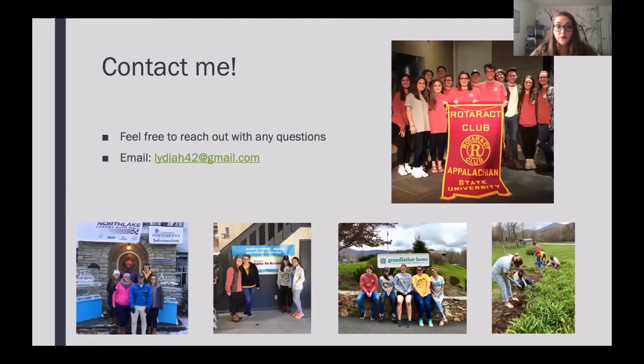Feel free to contact me at any time with questions — my email is listed there. Making projects, especially in a rural area, can seem tricky, but I promise it can be done. We had a lot of different organizations that we partnered with when I was in Rotaract at my university — all of this involved reaching out, calling nonprofits, asking what they need and how we can help, and then we were able to do all of these great events. I'm sure you're all going to rock your projects in your rural areas — I can't wait to hear from you if you have any thoughts or questions. Have a great day.